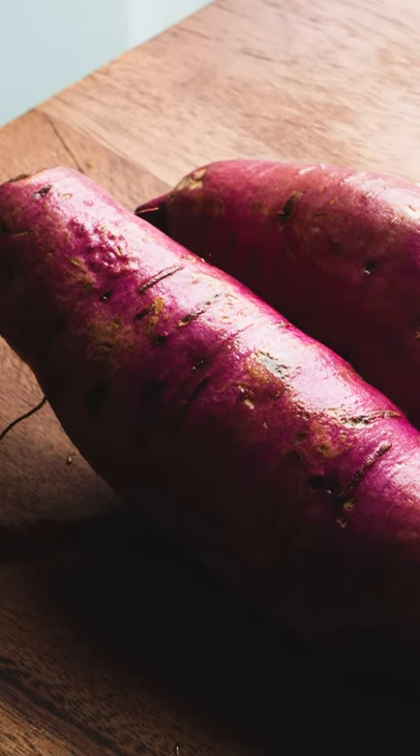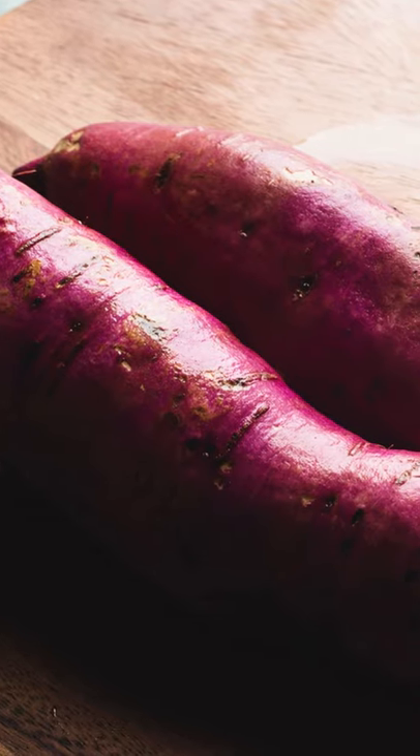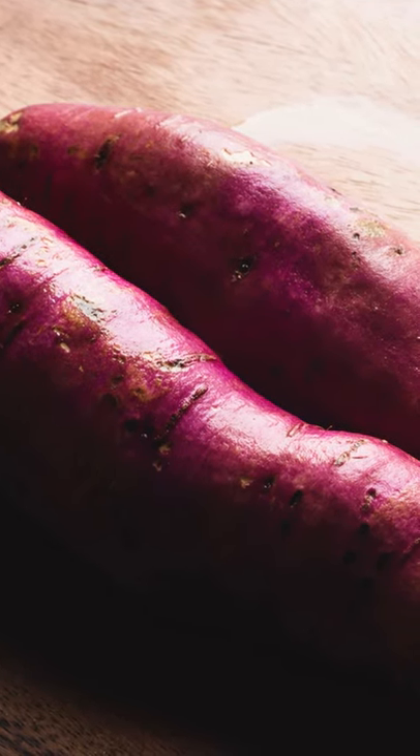Moving right along to yams — yams are actually less sweet than sweet potatoes and they're normally identified by the darker color skin. However, yams can range in color from white all the way to red. But don't worry if you can't find yams or sweet potatoes, they are easily interchangeable for each other.